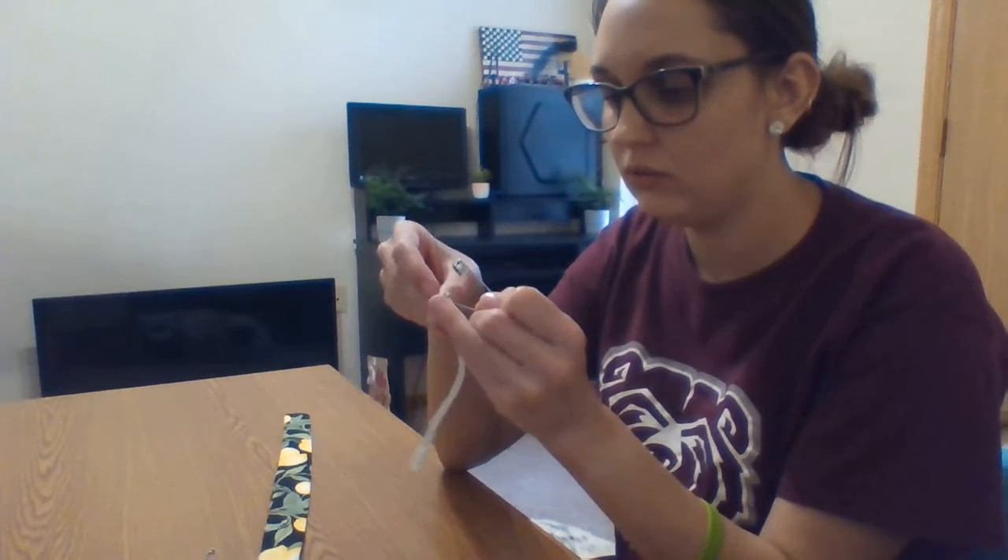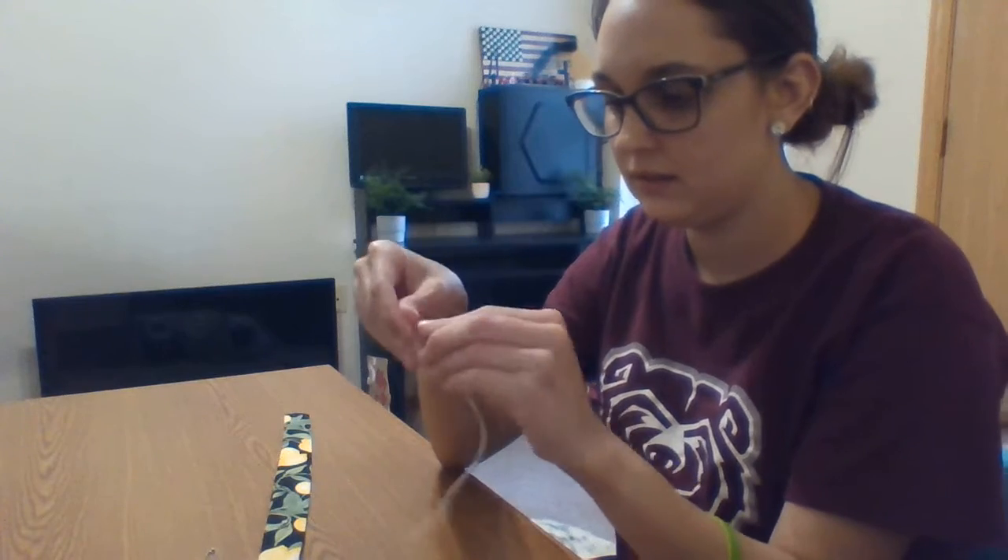Now it's time to put our elastic into our fabric. For this you're going to need your fabric, your elastic, and two safety pins. I'm going to take one of the safety pins and put it into one end of the elastic, and close it just like this.